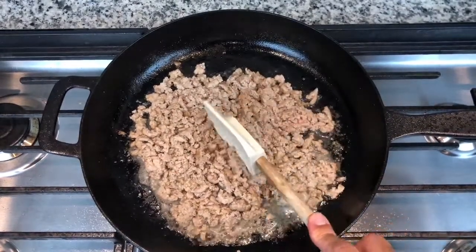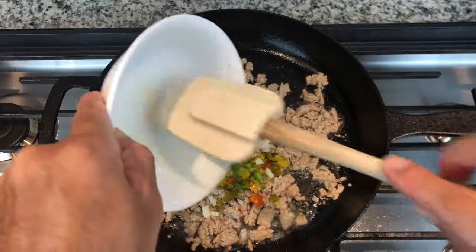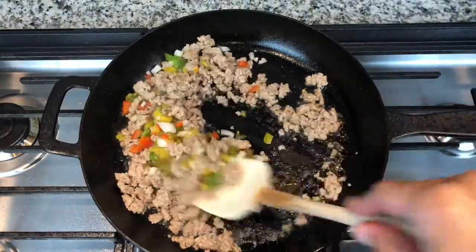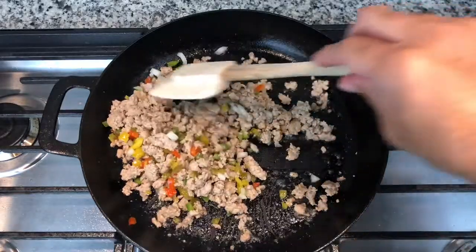When you get the ground turkey, don't get the lean kind. We're going to throw our seasonings in here. We've got a little bit of sweet peppers, hot peppers, jalapeños, green peppers, and onion — we've chopped all that up and we're going to get it sautéed up real nice.